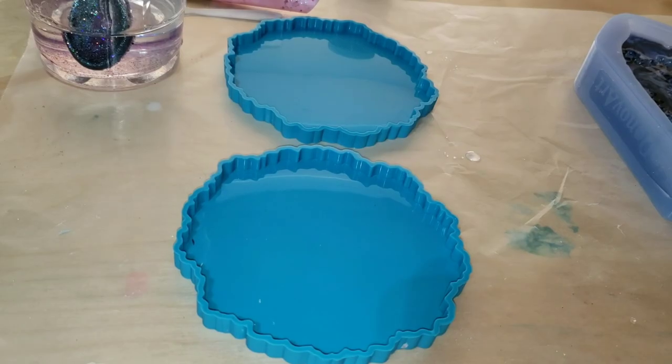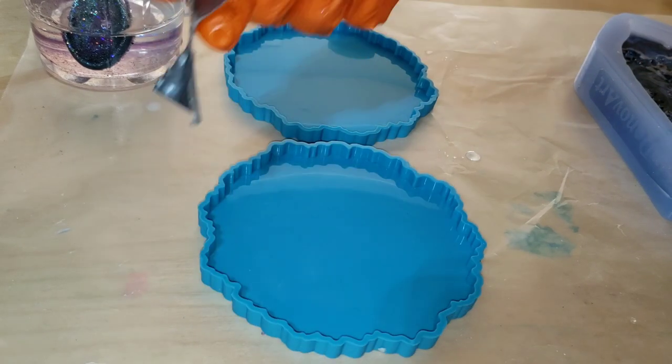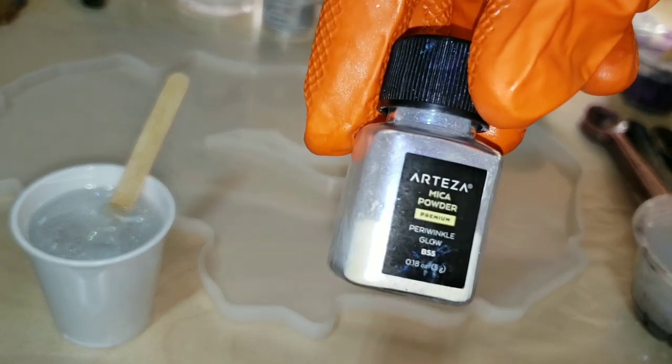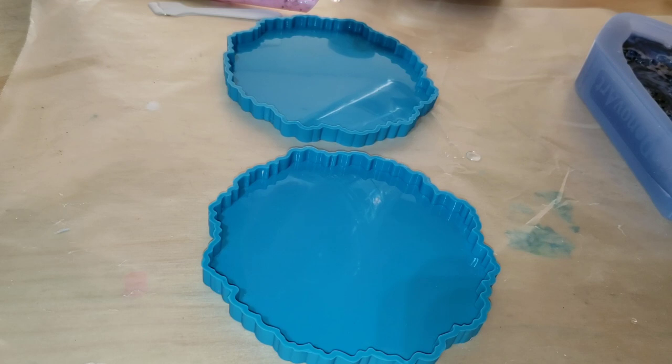I wanted to show you really quickly — if you ever have glitter or anything that ends up in your molds, just take a piece of tape and gently touch it to the surface of your mold and it'll come right out.